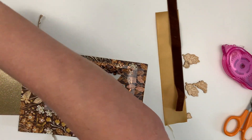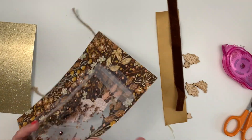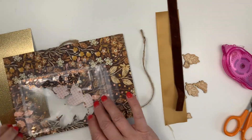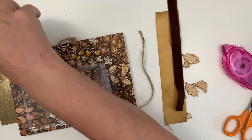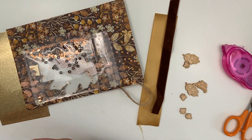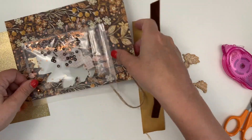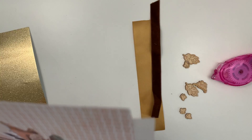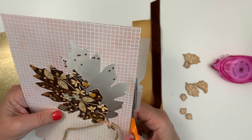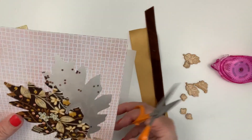Sometimes I do shakers different ways but a lot of times I do this because it's really easy. On this one side it is very close to the edge and there is not a lot of clearance — I don't want to see the tape on the front side. So I'm just going to put the tape down very carefully and just barely cover that packaging, trimming it off with my scissors where it goes off the edge.